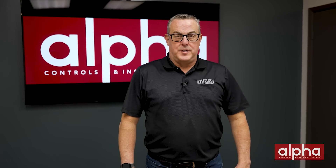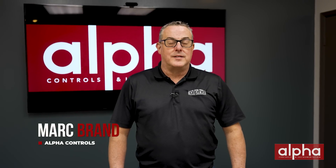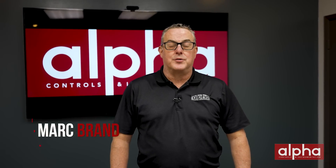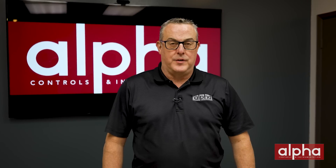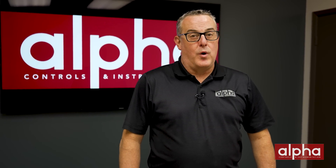Hello and welcome to another episode of Brands Brands. I'm your host Mark Brands from Alpha Controls, one of Canada's leading suppliers of sensing, measuring, and controlling instrumentation for a variety of different industries. For those of you tuning in for the first time, a big welcome.